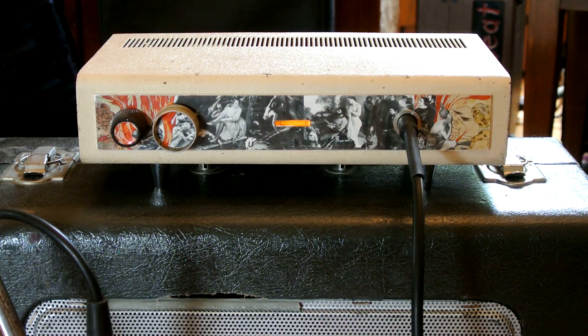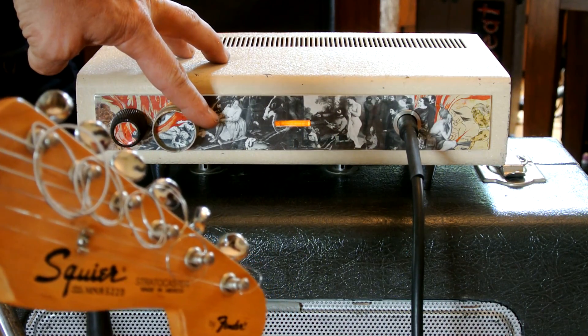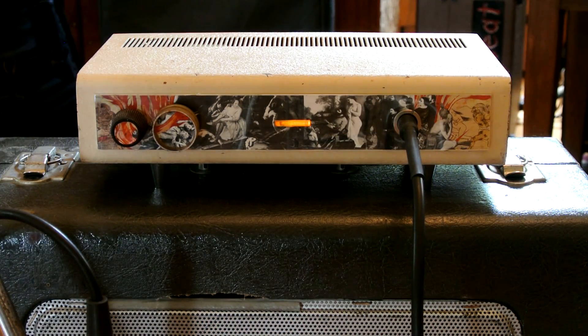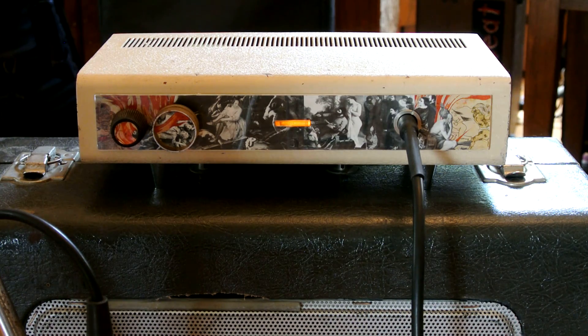I'm gonna start by turning the amp up to about 2 and a quarter of its volume. Tone is set about halfway. I am on the neck pickup at the moment, and let's give it a listen.